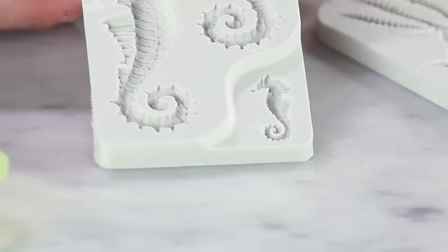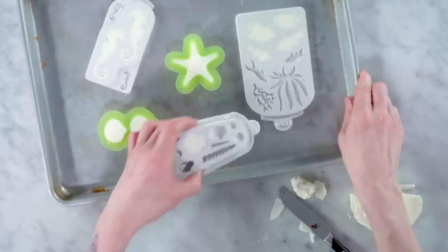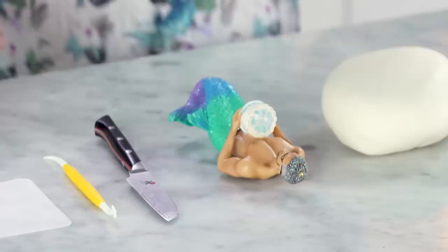Let's do a seahorse. You see this little baby? He's so cute. I got my two halves and I gotta make one of these starfish because they're so cool. One more and then we'll get these guys in the freezer. We'll come back and pop them out.